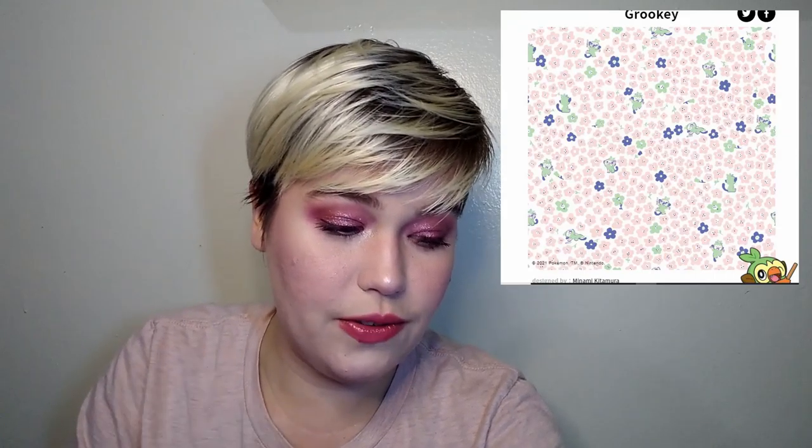Take that advice. Anyway, Grookey is adorable. It is floral, it is very cute, it's within the color scheme — there's a pastel-y orange, navy, and greens. I think this one is like a 9 out of 10. This is great.